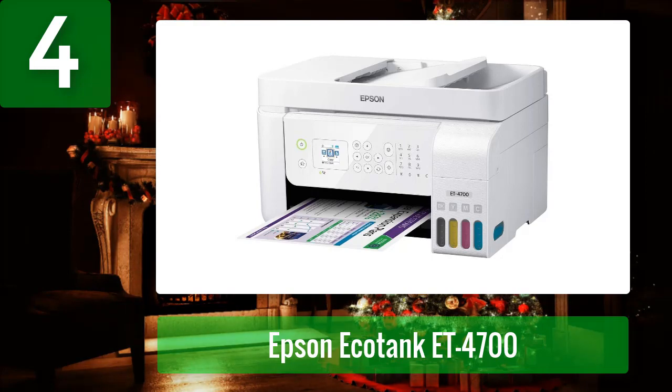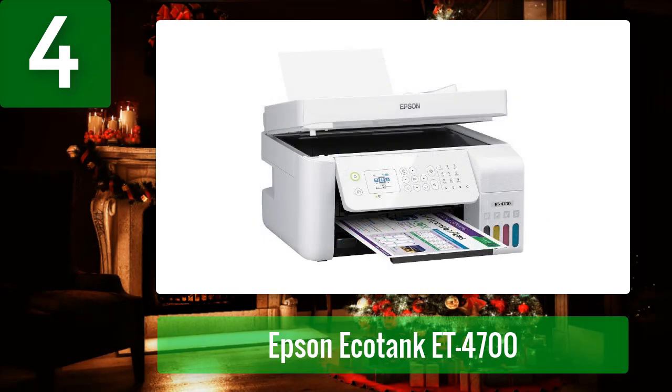This device is equipped with an ink tank that can hold up to 47 sheets of paper, and its fast and reliable print speeds make it a great choice for small businesses and individuals.